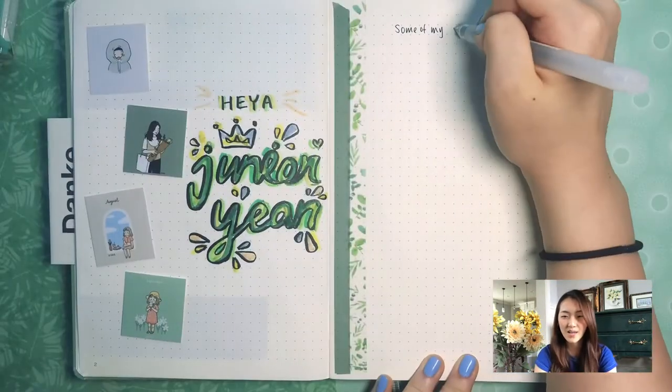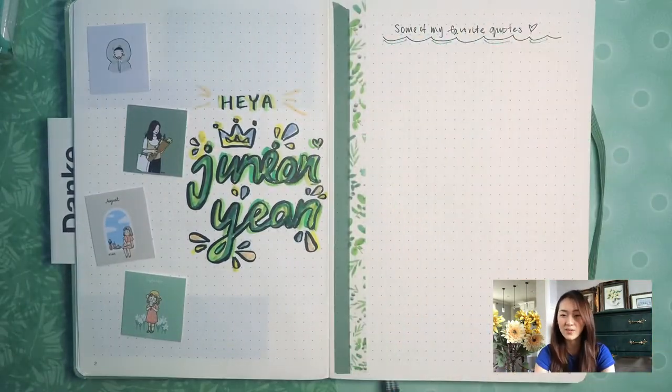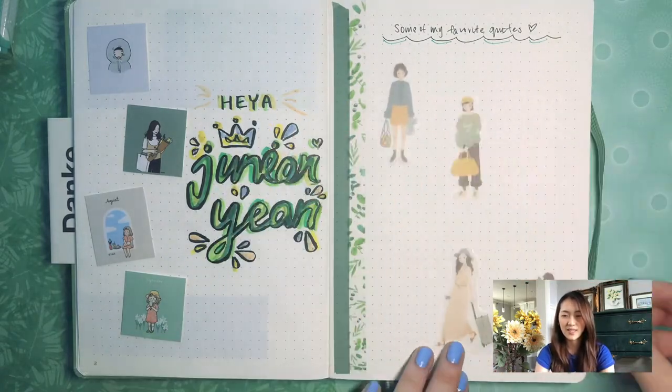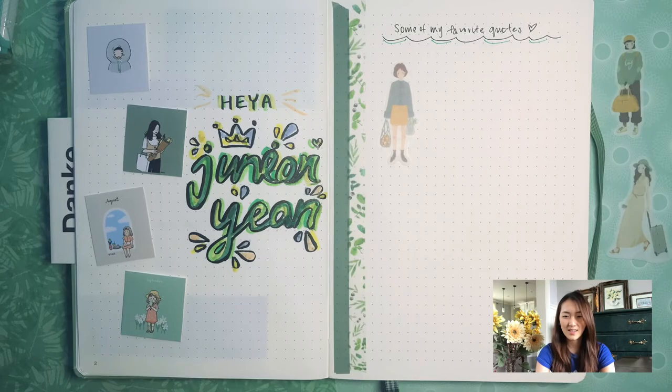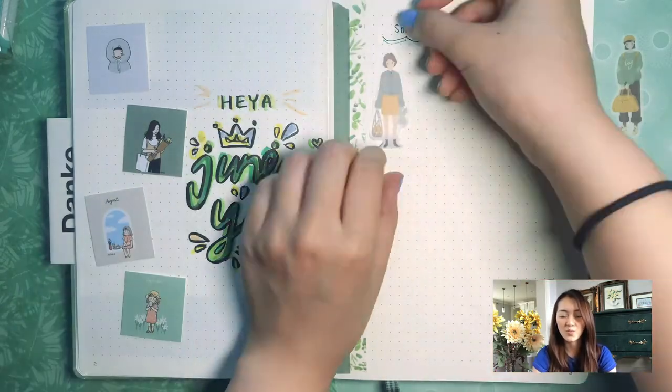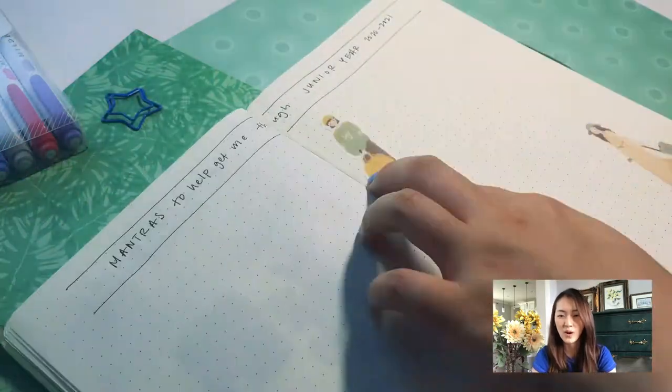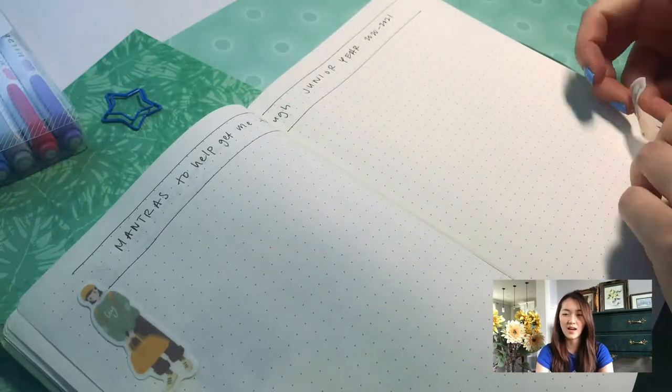On this side I'm writing down some of my favorite quotes. I always like to have a quotes page, and I'm using some nice stickers that are very realistic. The quotes page is a good way for me to go back and reference whenever I'm feeling a bit overwhelmed during the hectic schedules I have at school.